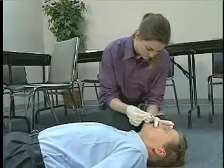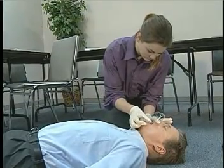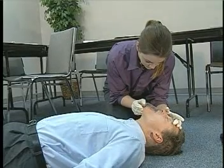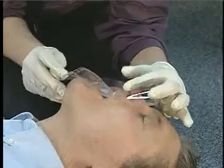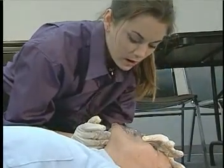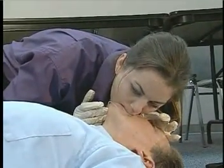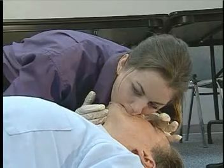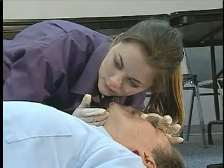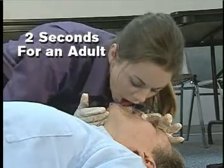When using a face shield, place the opening on the shield over the patient's mouth and establish an open airway. Seal the patient's nose by pinching the nostrils closed. Take a deep breath, press down on the shield with your mouth to create an airtight seal, and blow through the opening. The delivery time of each ventilation should be about two seconds for an adult.